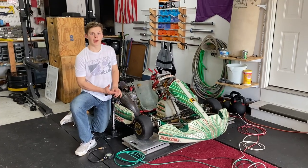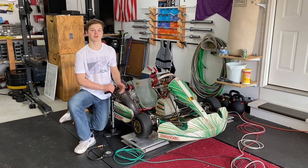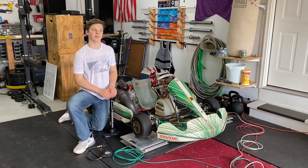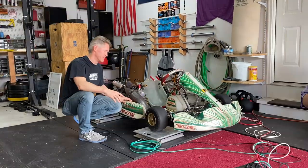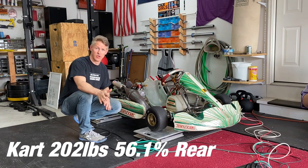When recording the weight and balance of the kart, it's important to have equal tire pressure on all four tires so the balancing is accurate. The weight of the kart with its minimum fuel and nobody in it is 202 pounds.